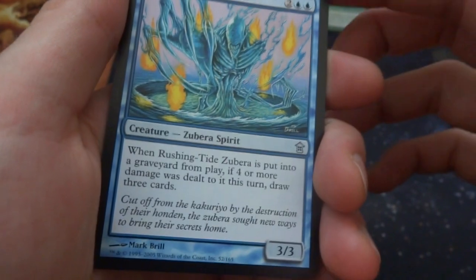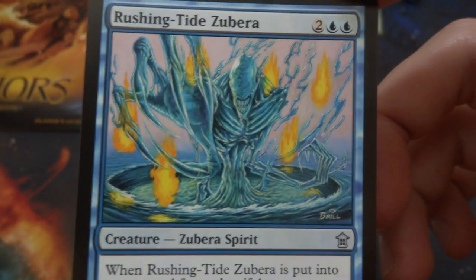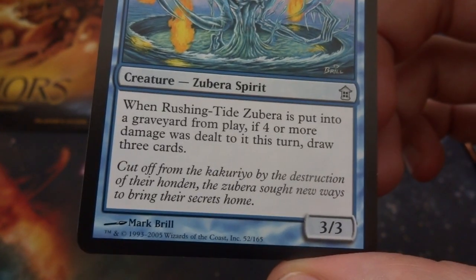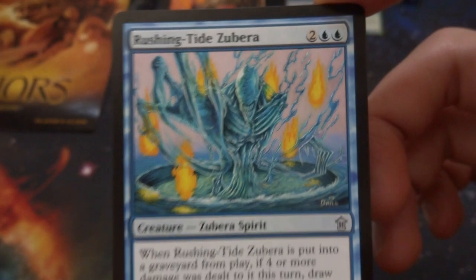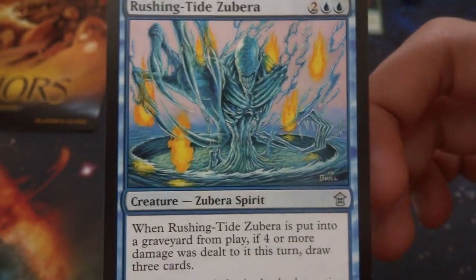Got a Rushing Tide Zubera — I forgot about the Zubras. Two and two blue, beautiful art — reminds me of something from Alien, coming out of this crazy portal in the ground with fire around it. Zubra spirit by Mark Brill, it's a 3/3. When it's put into a graveyard from play, if four or more damage was dealt this turn, draw three cards.